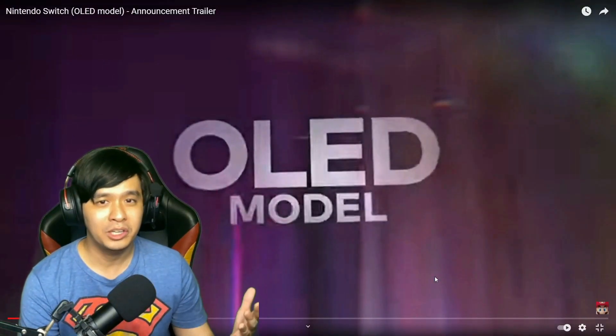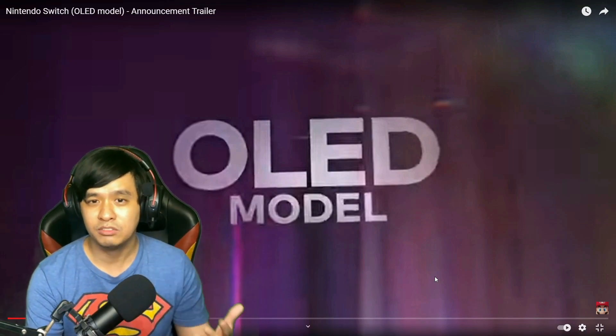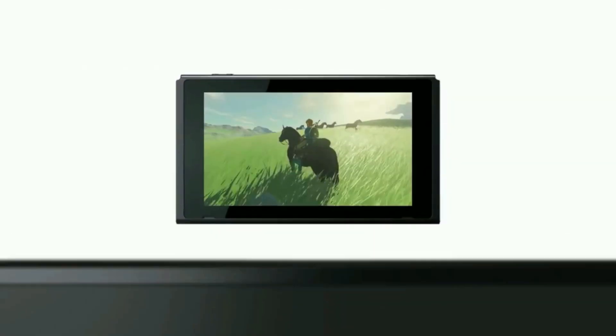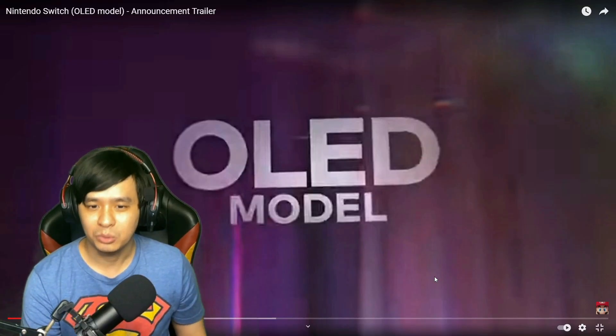So we get an OLED model. The first thing that comes into mind is the first version of the PS Vita. The difference from the previous version is that the previous Nintendo Switch had an LCD panel, so this time it will be an OLED model.